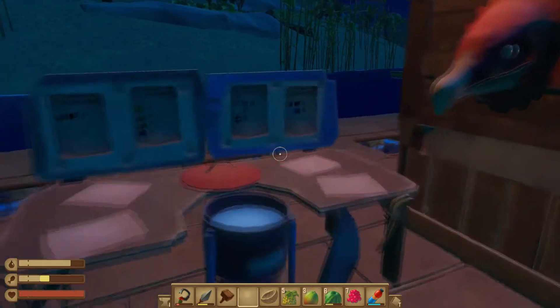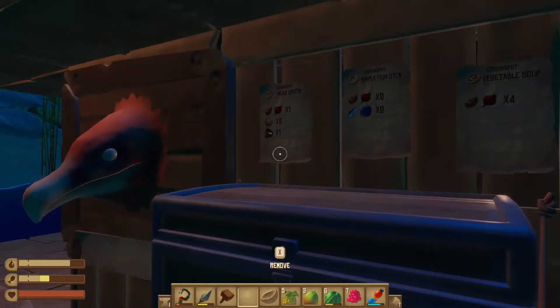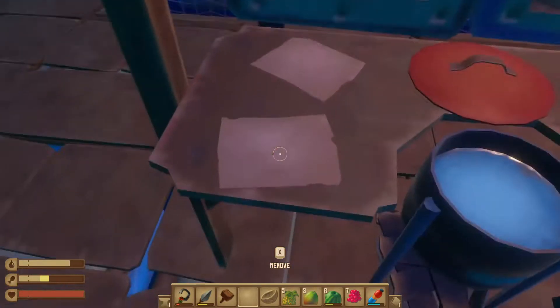First thing I'm going to talk about is your recipes. You can put the recipes on the wall pretty much anywhere that is a wall. I've got them all over the place here, mainly because I don't like them in my inventory.